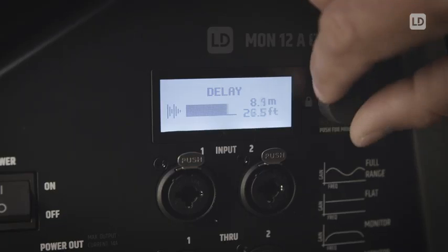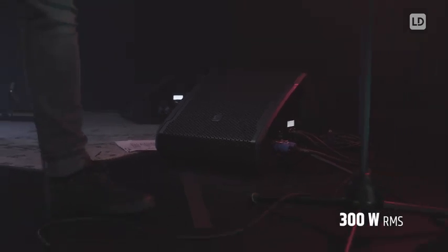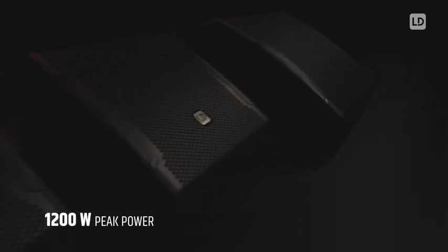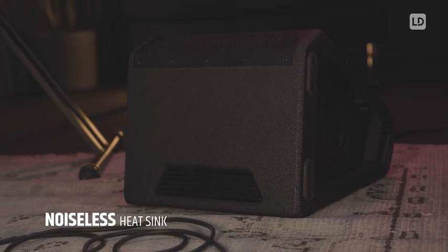With the delay line function, distances up to 10 meters can be compensated. The highly efficient class D power amp delivers 300 watts RMS. With a peak power of 1200 watts, a highly dynamic sound reproduction is guaranteed. An elegantly designed heatsink at the back of the unit provides fanless and noiseless cooling of the power electronics.